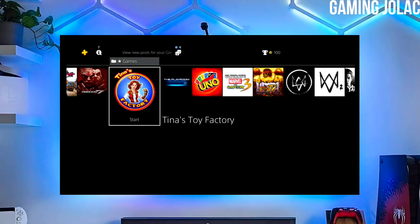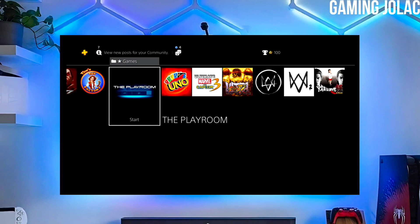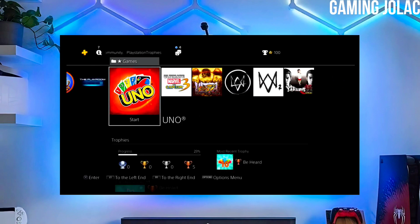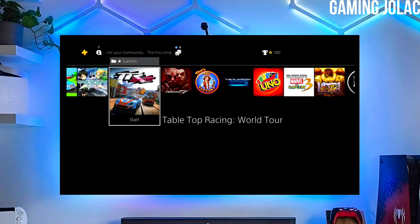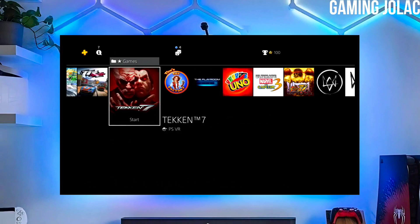Now you can enjoy your PS4 with lots of fun things. The best thing about this jailbreak is that it is fully stable on any PS4 with firmware 11.50. If your friends are also stuck on PS4 11.50 firmware, make sure you share this video so they can jailbreak their PS4 too.